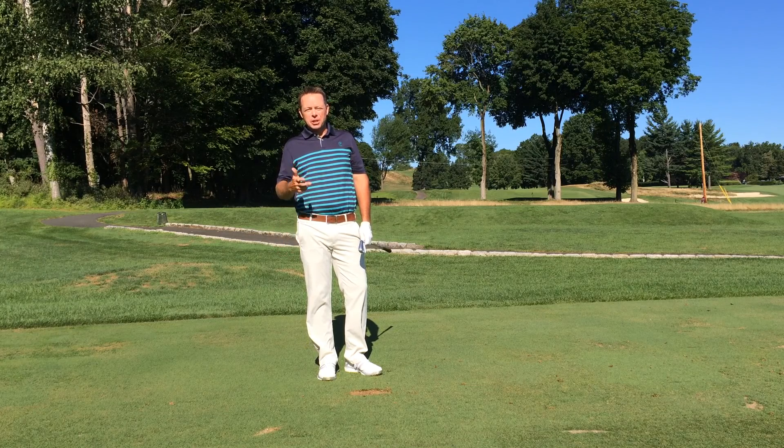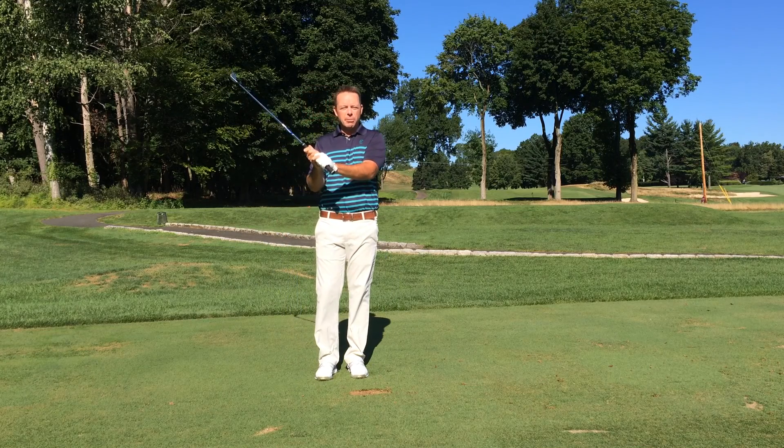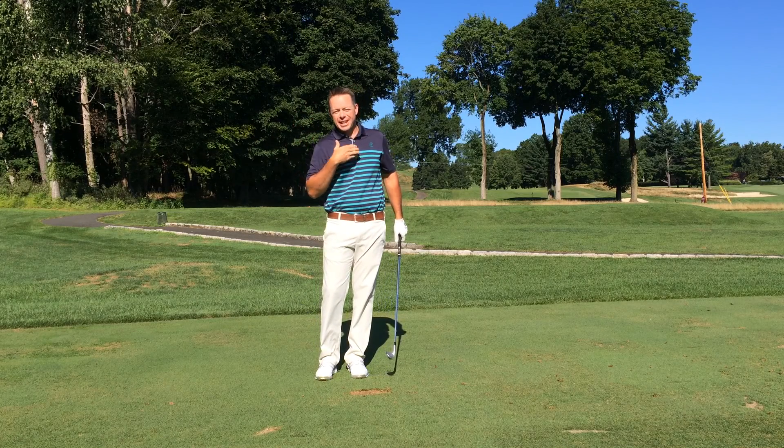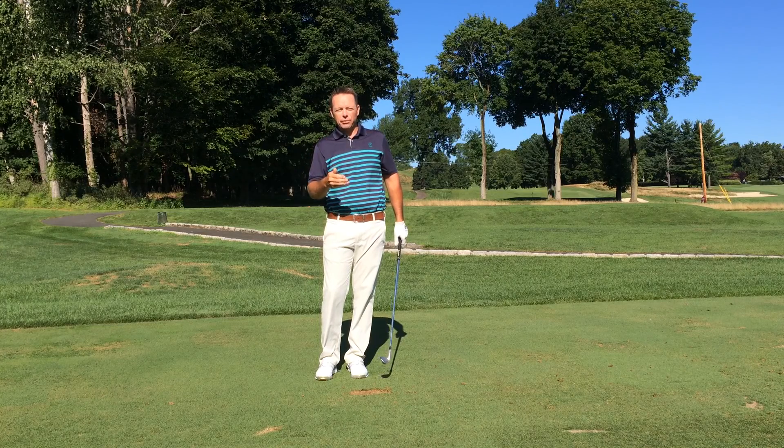There are really three simple tools that we need to effectively hit the knockdown shot. First of all, we're going to make sure that we grip up on the club about an inch — that helps bring the ball flight down. We're also going to stand closer to the golf ball about an inch, which also helps bring the ball flight down.